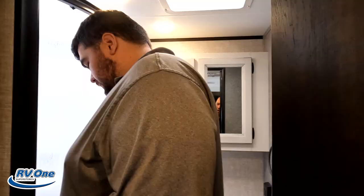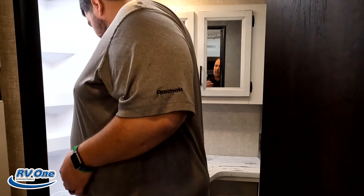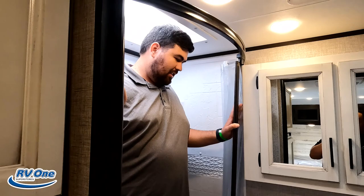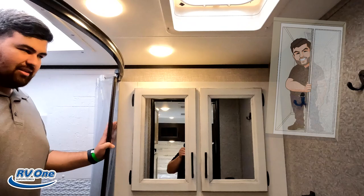It's now time for the shower test. I don't have high hopes for this — it's small. But for those of you who don't know, Will is a staggering 6'3". You know what? It is better than expected. For this size, I'm definitely going to pass it — that's the shower test seal of approval.